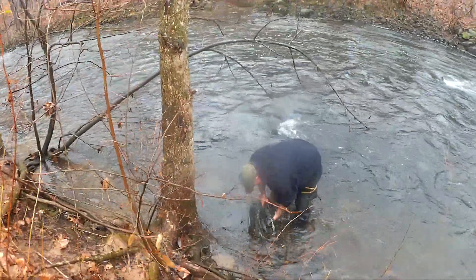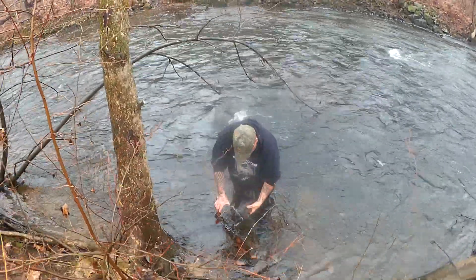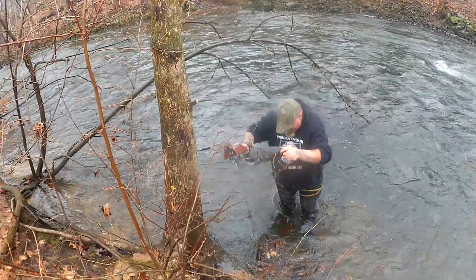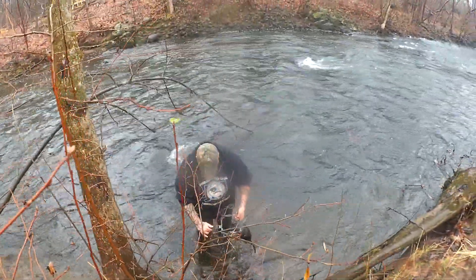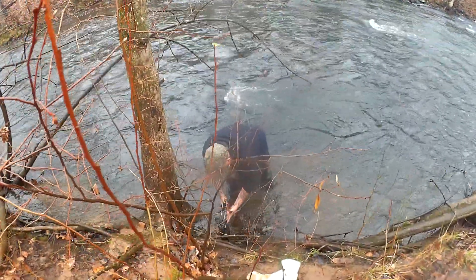Got me a muskrat — a nice muskrat. Look at that. Nice muskrat in the trap there. Old North Woods 55. Got a nice muskrat.